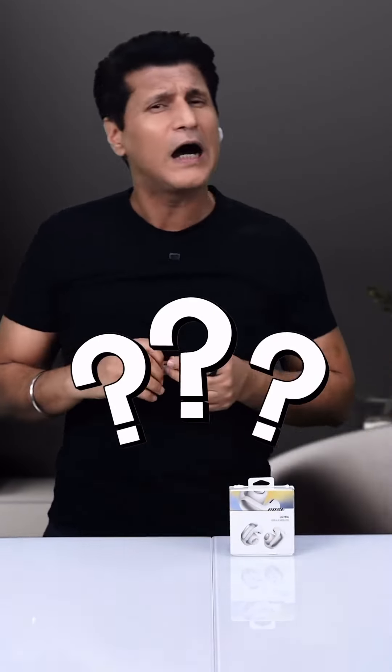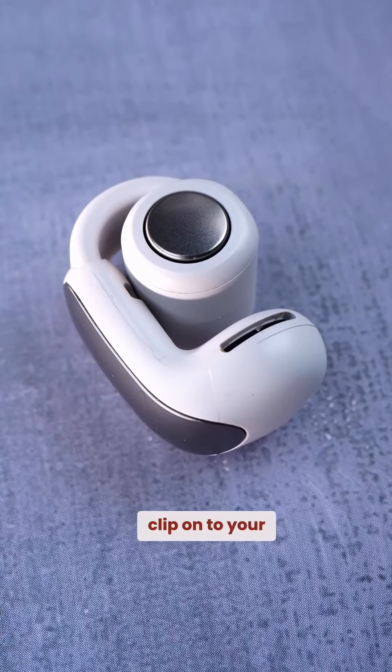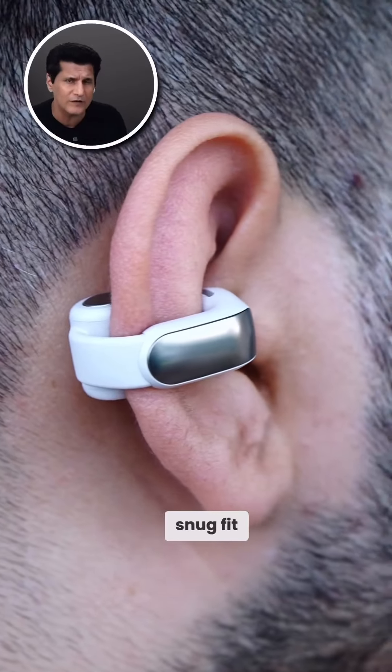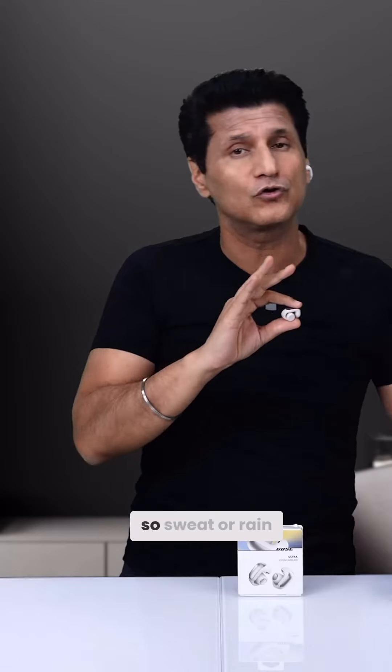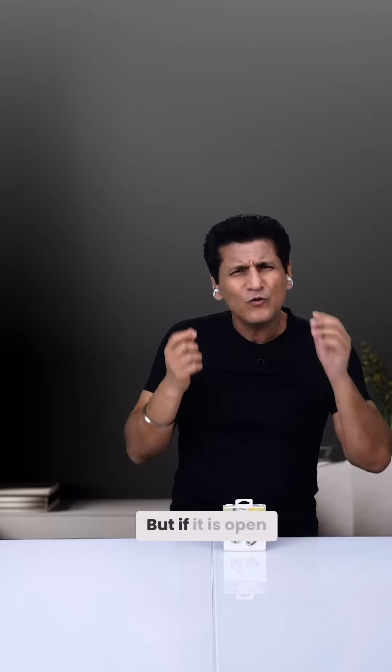No ear wax problem, no ear damage problem either. How? Because they clip on onto your ear. Super comfortable, snug fit, won't fall out while working out or running. IPX4 rated, so sweat or rain is also not a problem.